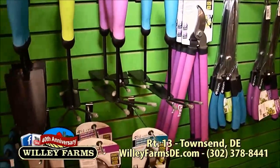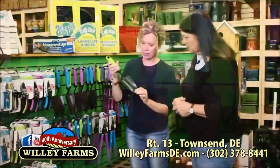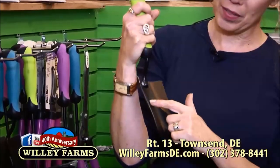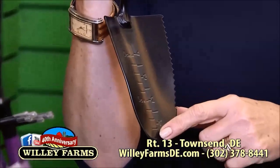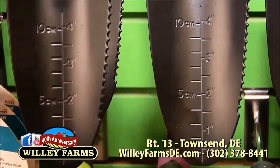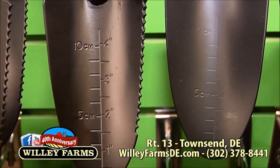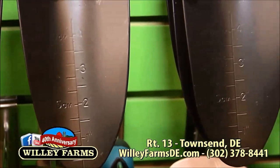So we have trowels here. We've got poppers, we've got clippers, and in particular I really like this trowel. I always like a trowel that has measurements on it, because different things need to be planted at certain depths and you're not going to bring a ruler out. It also has a nice serrated edge, so if you're trying to get through some roots while planting around other plants, that's really helpful.